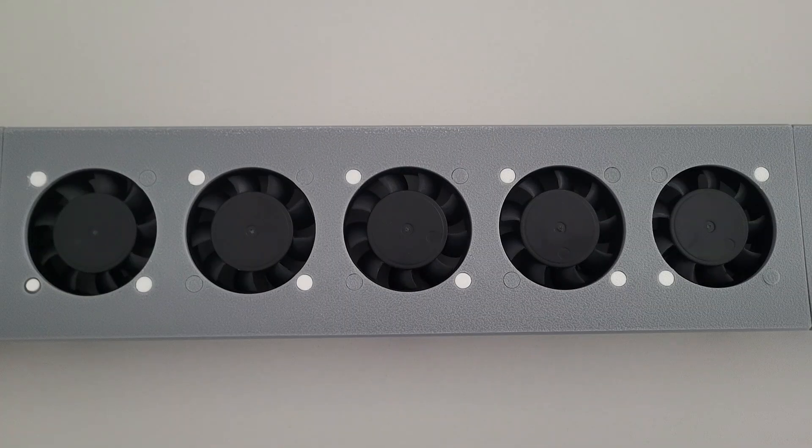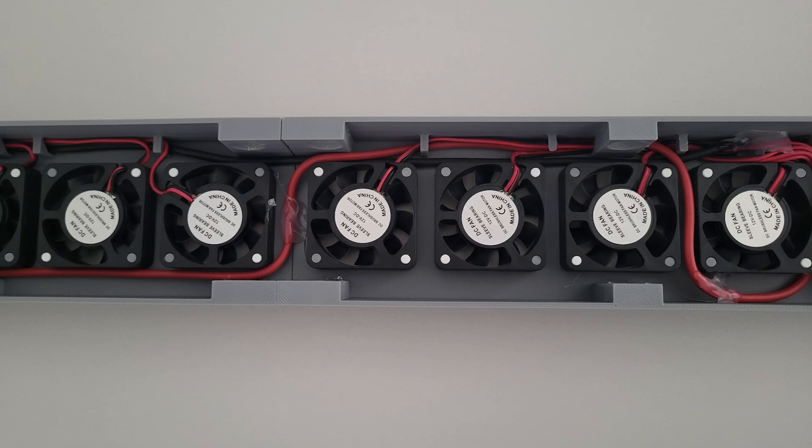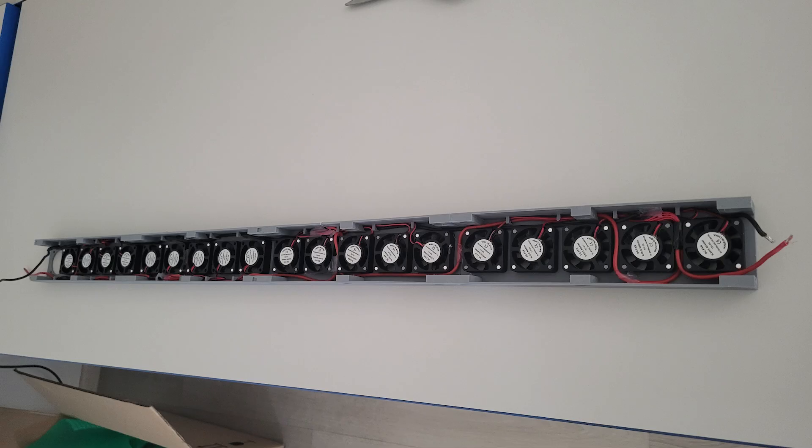First I tried using 40mm fans and I used a lot of them, but when I first started them the problem was really obvious - too much noise and very small air flow. So after that I decided to use these 60mm fans.